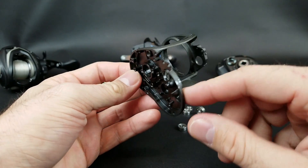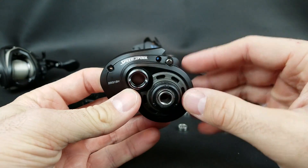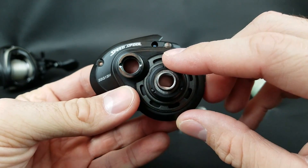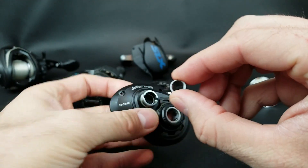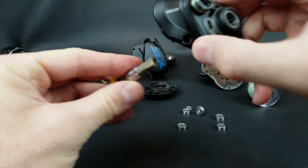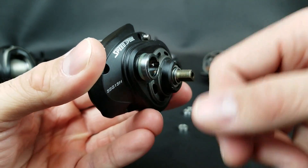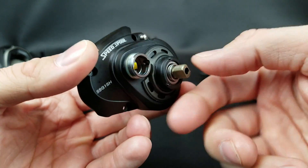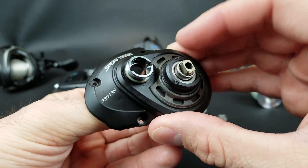I've got my Lew's Speed Spool LFS broken down here so I can show you. I want to start by talking about the anti-reverse bearing — really it's just a clutch. Whenever you look at the bearing description on a reel and it's got like 6+1 or 7+1, that plus 1 is referring to this. It's not a standard ball bearing; it's more of a needle or pin bearing — a sleeve that fits over your main shaft. It allows your handle to move forward but completely stops backward motion. That's why they call it the anti-reverse bearing, and that's the plus 1.